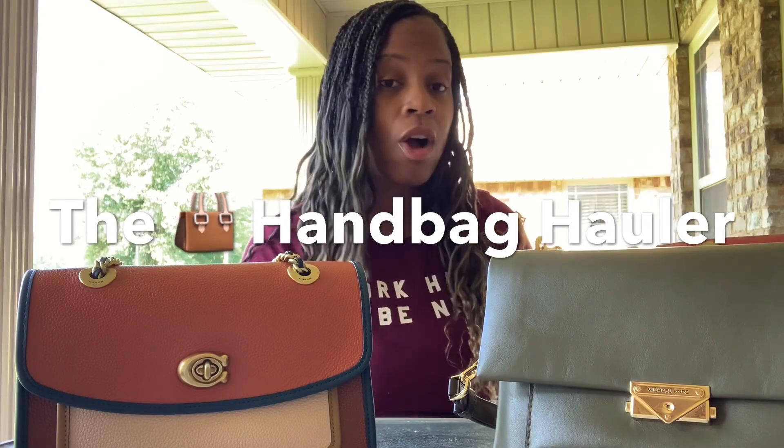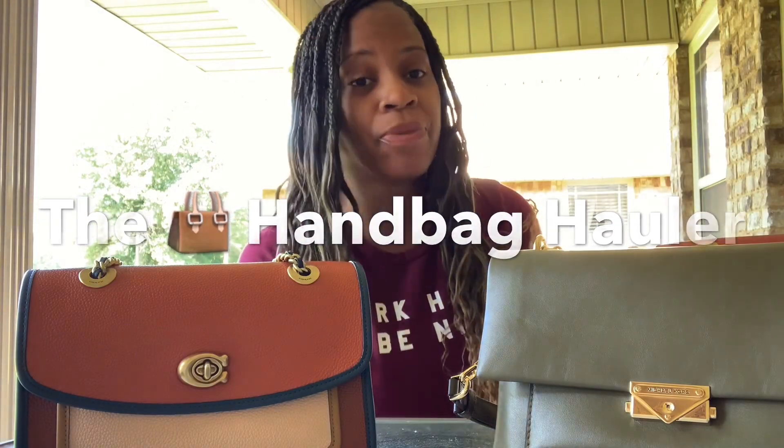Hey everybody, it's the Handbag Hauler coming with a video. Today, before I get into the video, please remember to like and subscribe and hit the bell button for my notifications. I am so glad you're here. I'm hoping everyone is out there staying safe. And let's get into the video.